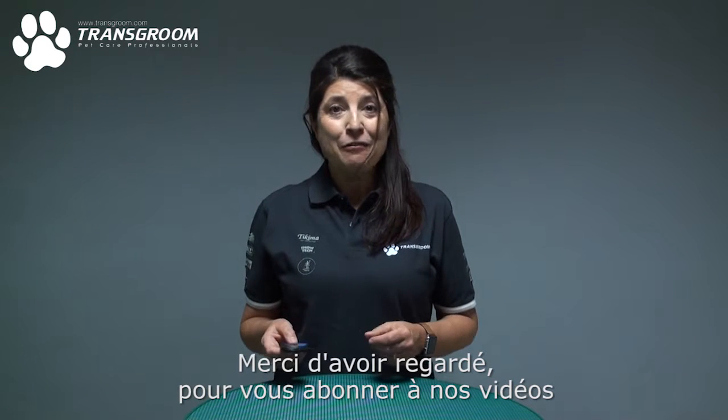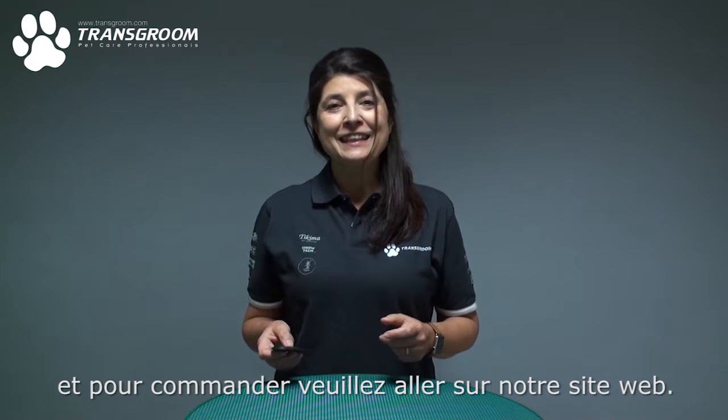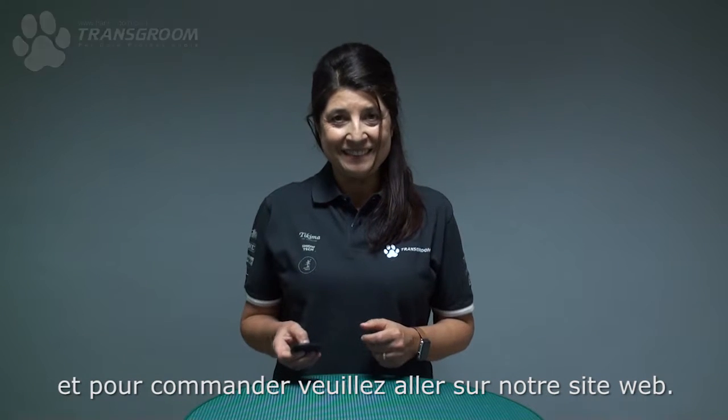Thank you for watching and subscribing. Go to the YouTube channel TransGroo and visit the website for ordering. Thank you very much.